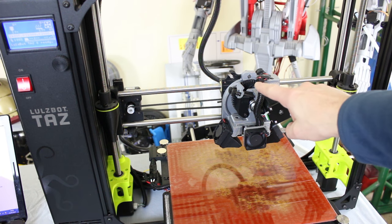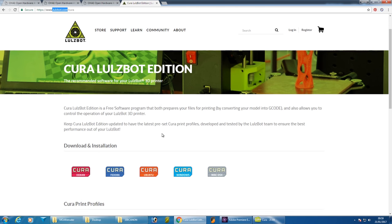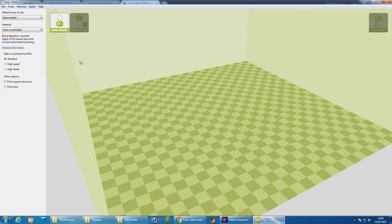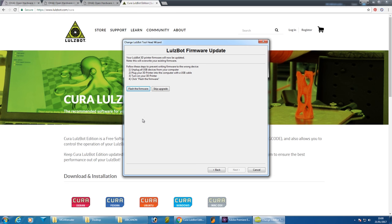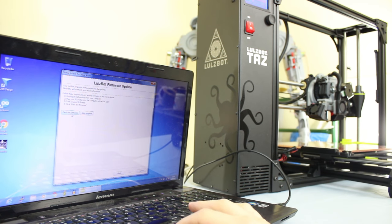I've installed the extruder with one connector and one screw. Now it's time to get the latest version of Cura and flash the firmware. Go to lulzbot.com/cura and you can get the Lulzbot edition of Cura for Linux, Windows, and Mac. The latest version at the time of recording is 21.03. All you have to do is make sure you've selected the TAS-6 on the menu, go to machine settings, change tool head — it's a single extruder — and you'll find the option for the Moorstruder. Click on that and click 'flash the firmware,' making sure you're plugged into the printer with a USB cable.